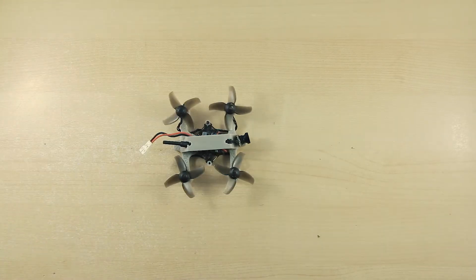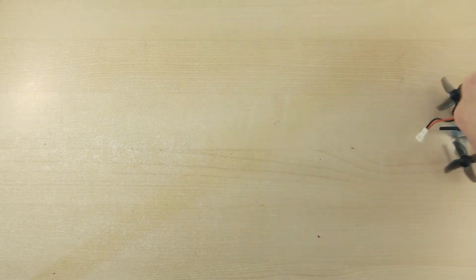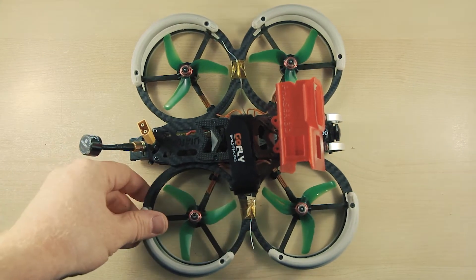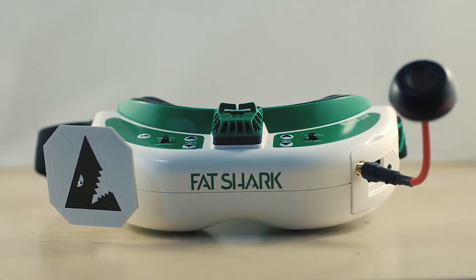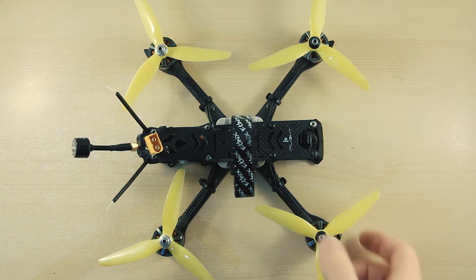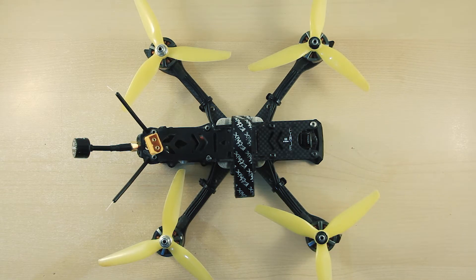What is an FPV drone? This is a question I get asked a lot, and one I often struggle with answering. My reply is usually: it's a drone with a low latency camera on the front that I can fly wearing goggles as though I am in the drone, you know, like driving a car. But that really leads me into many bored expressions as I attempt to explain how this works and how truly amazing this technology is.